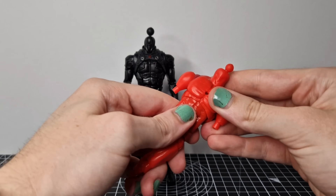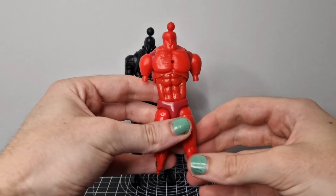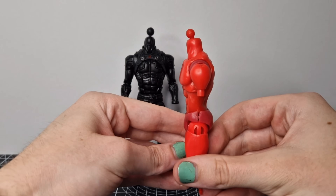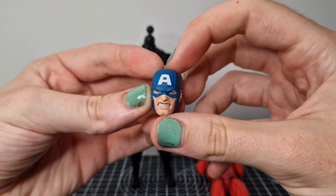And I think this is a Mezco underbody that would obviously have had a fabric suit over it. It was just at the bottom of my box of fodder, so no idea where it came from.